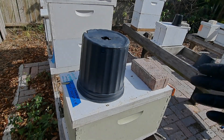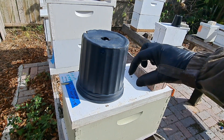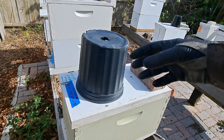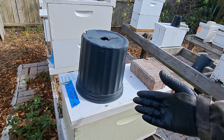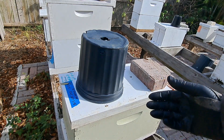Without further ado, let me go ahead and take that frame out of the cage and see if we have any eggs on there. My approach here: I'm gonna take the feeder off, take the top off, take the top bar of the isolation cage off, and just lift the frame out of the cage. Instead of picking the entire cage up, I'll leave the cage inside the hive, remove the frame carefully and slowly — hopefully I still have a queen and didn't squish her.